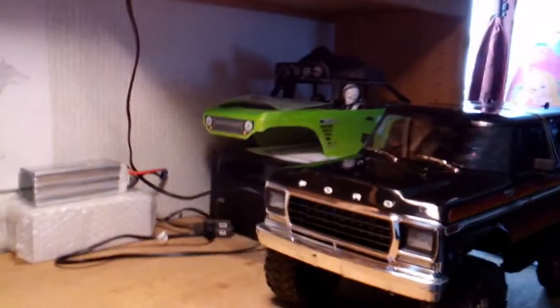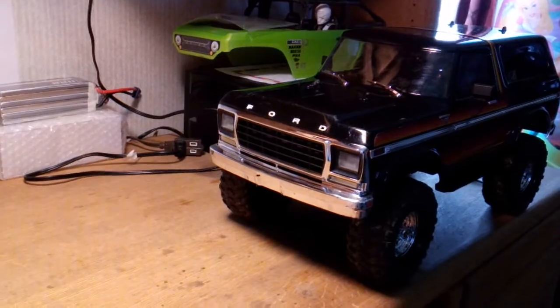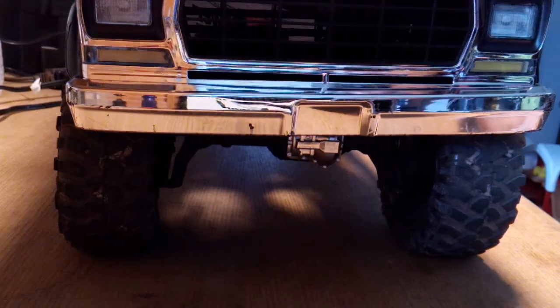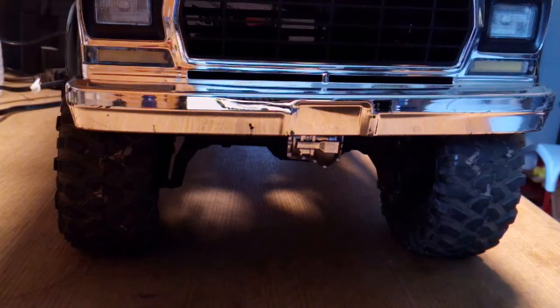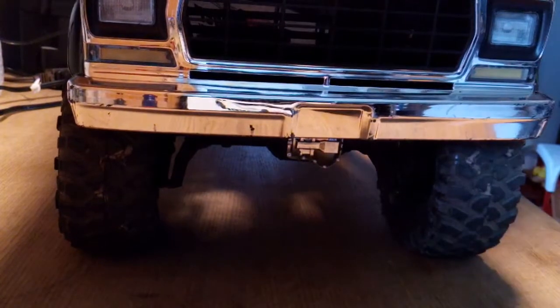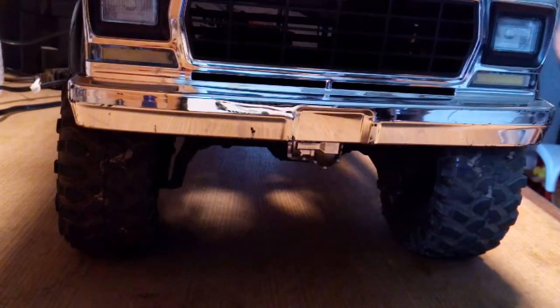I'm mainly gonna have the phone right here while I'm building it. I'm gonna set up the phone and I'll be right back. Alright guys, we're rolling. I don't know how long it's gonna last — for some reason my phone videos aren't lasting as long as they should be. But here we go, I'm gonna start it from the very beginning so you guys can see the whole entire deal.